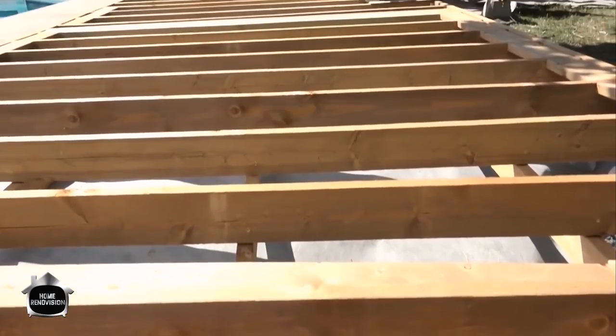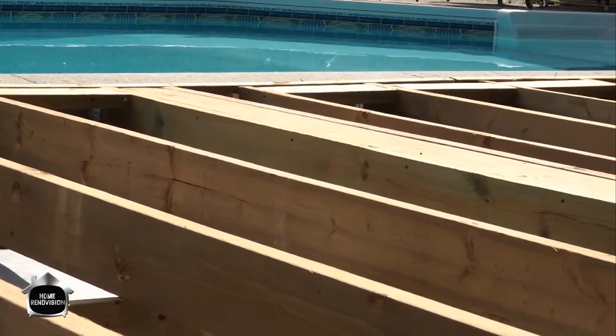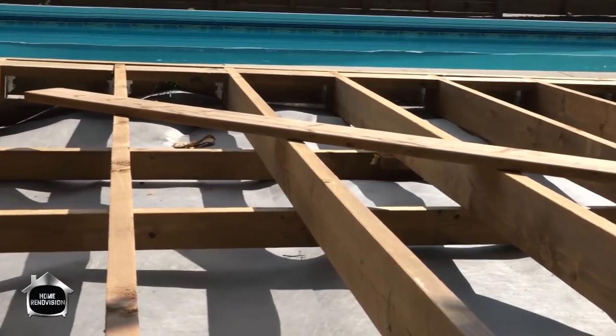Today we're tackling the deck boards for the lower section of our deck. This is just a ground level platform — in terms of this city, anything less than 24 inches is a ground level platform. There's no building code for it; they just want to make sure it's not going to fall apart, which is our goal as well. So they're very happy with what we have here.